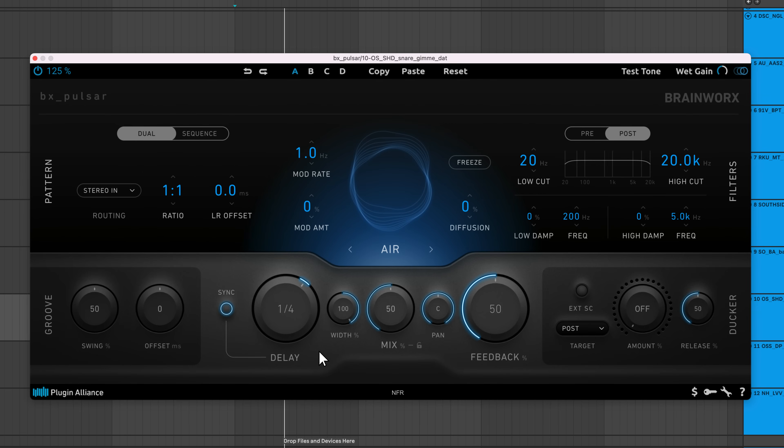Let's start with the main controls in the center of the interface. Delay affects the delay time — larger values result in longer intervals between each echo. By default, the delay time is in note values, but you can change it to milliseconds by clicking the sync button. Feedback adjusts the amplitude of the signal fed back into the delay engine. The higher this value, the longer the delay effect.